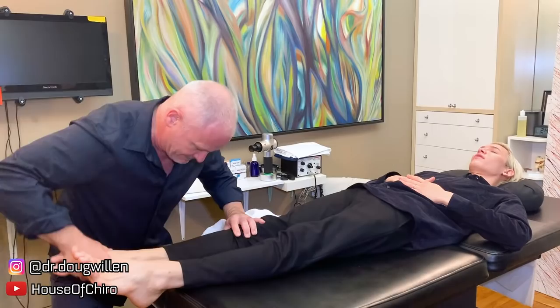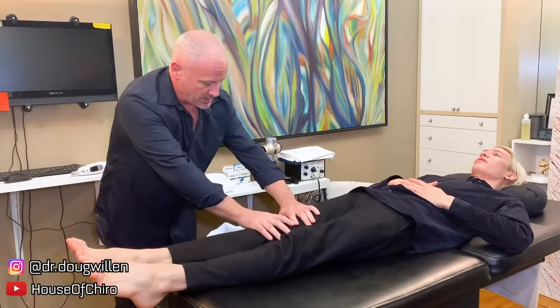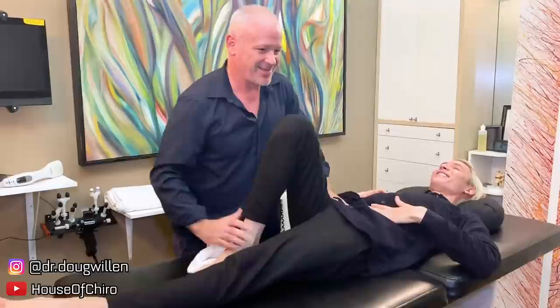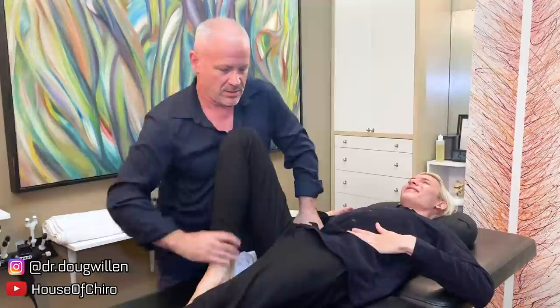I'm almost out at the fibula now, following up here. I want to check the psoas too - pull your knee up like this and lift your knee towards your chest. Oh, that's the spot - a horrible pain. Lift the knee up one more time towards your chest. I'm on the psoas major right here.